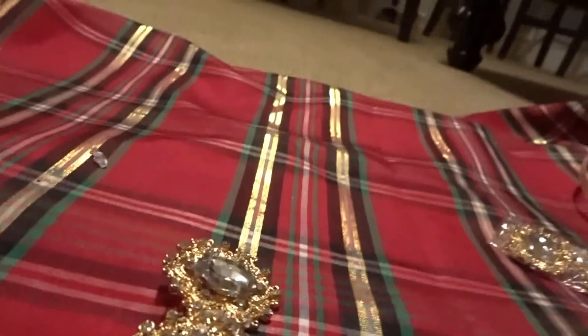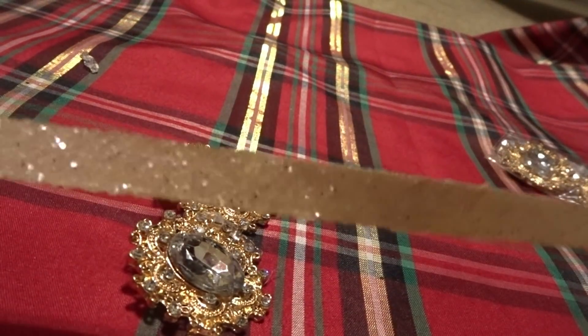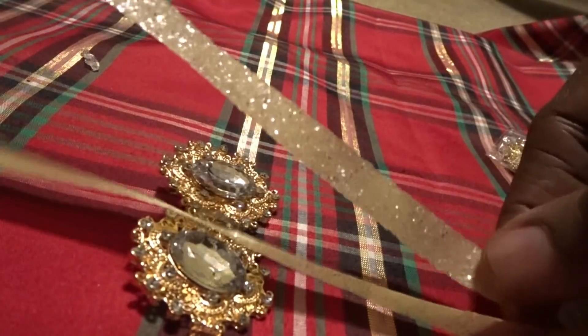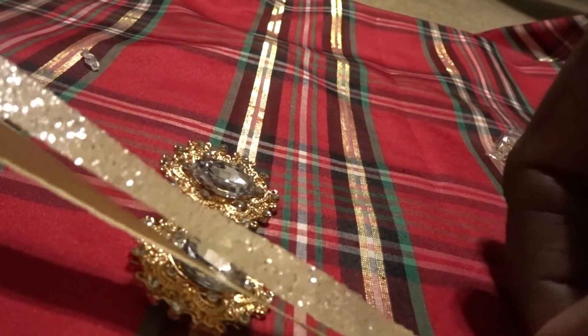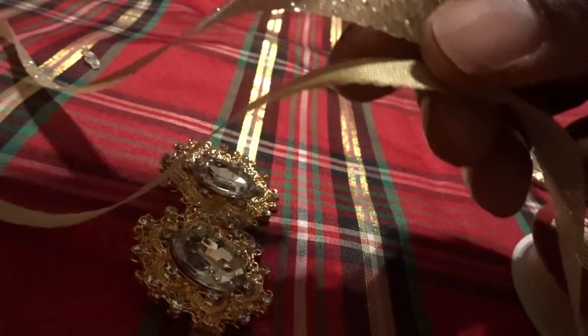Isn't this beautiful? It looks like a really nice pair of fancy formal earrings. These items are so pretty, and if you're creative you can create a lot of different items using these.